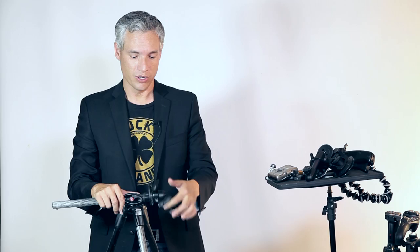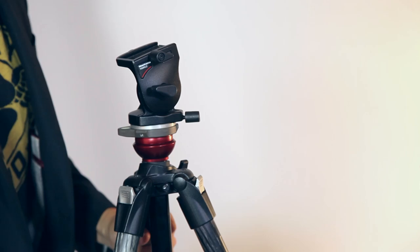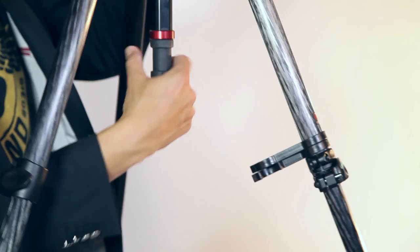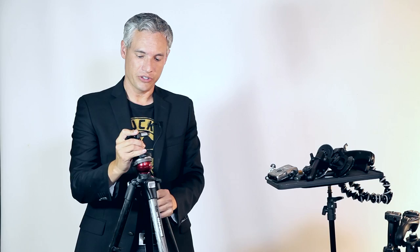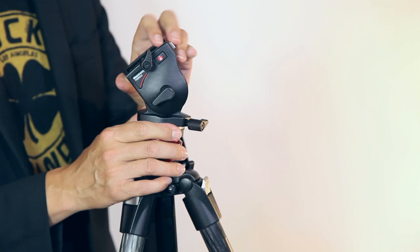Up next is my travel video tripod. This is a little bit heavier because you need a heavier tripod for video — it's really important that nothing moves. It's got a center column that I can twist to unlock and then level the tripod head. With photography it's okay if the shot is a little off kilter since you can straighten it in Lightroom, but in video it's really important to get it level. The head attached is a pan-and-tilt head rather than a ball head, so it can't move into a vertical position easily. However, when filming I can really easily and smoothly pan left and right or up and down.